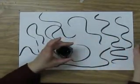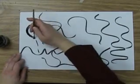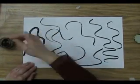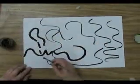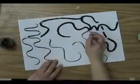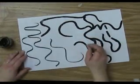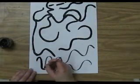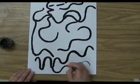Then you're going to get some black acrylic paint and a small brush and you're going to go over those lines with a nice thick, beautiful coat of paint. When you're all done, go put that in the drawing rack.